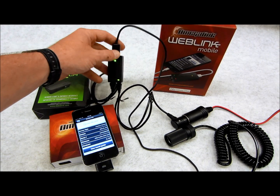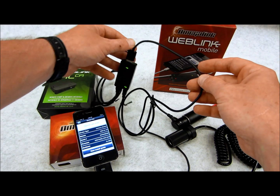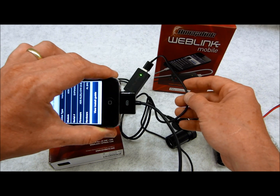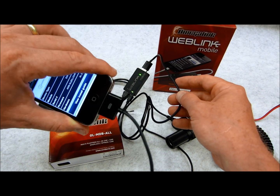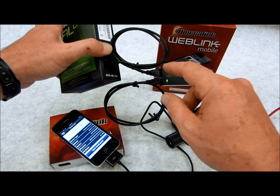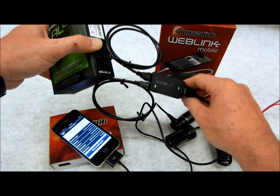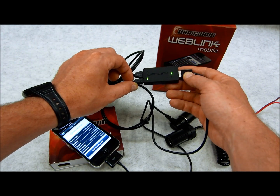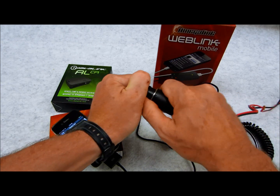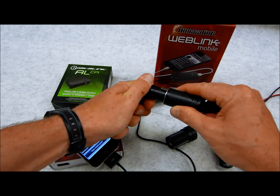This is the Weblink itself. This piece right here is the sync cable, which goes from one port on the Weblink to the bottom of the phone — not included, but of course you already have one since this is only for Apple. What is included is this four-pin data-to-data cable, which plugs into the iDataLink or Omega Link bypasses on an S1 port. There's also a two-port plug used to charge the unit and power it up.